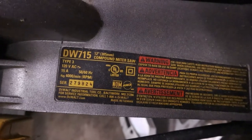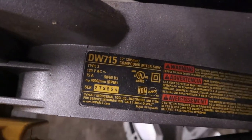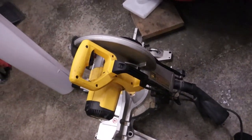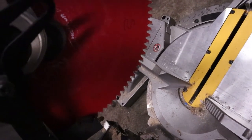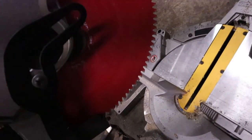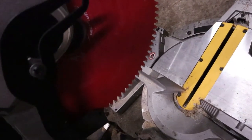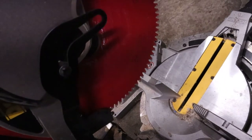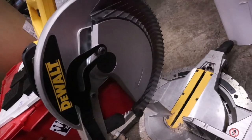The saw I use is a DW715 12-inch compound miter saw — just your standard saw from Lowe's. The blade description has worn off from use, but you can tell it's not your standard wood blade; it's got a lot of teeth on it. I'll put a link and the name of the actual blade in the description below so you guys can get one yourself if you want.